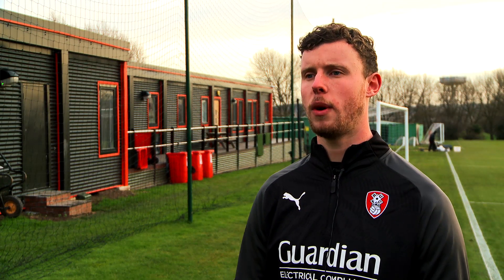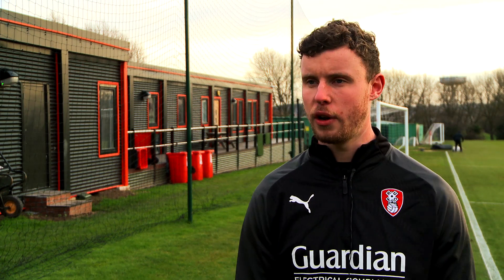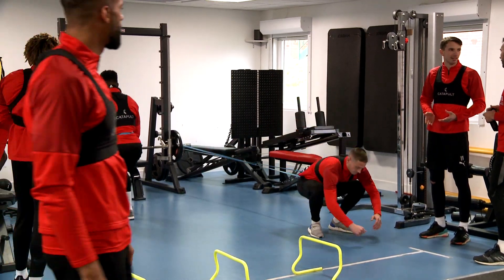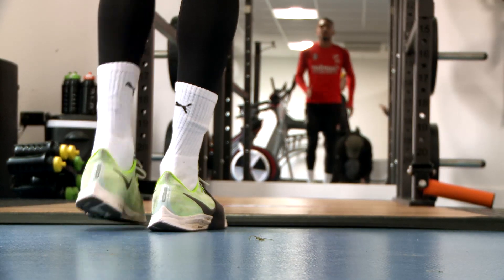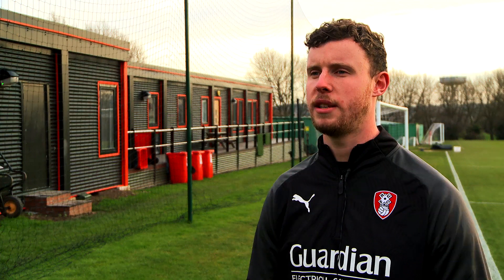Nice and easy — you don't really need any equipment. Jumping on the spot, bounding for the start of a run, and even if you've got access to a gym, pull bands out, jump on boxes — just be a bit creative with it.